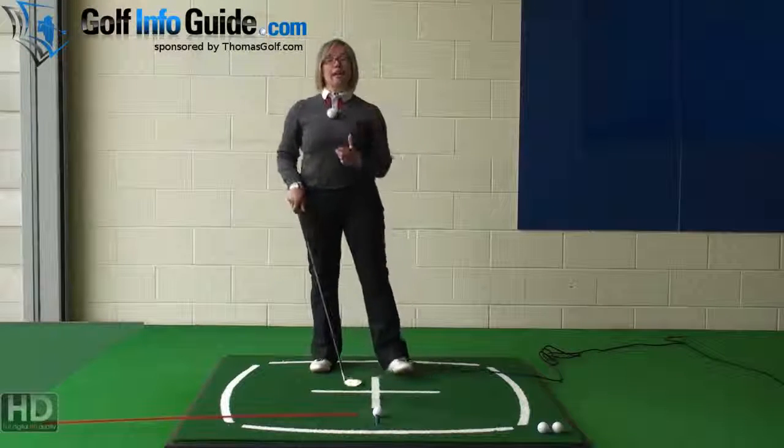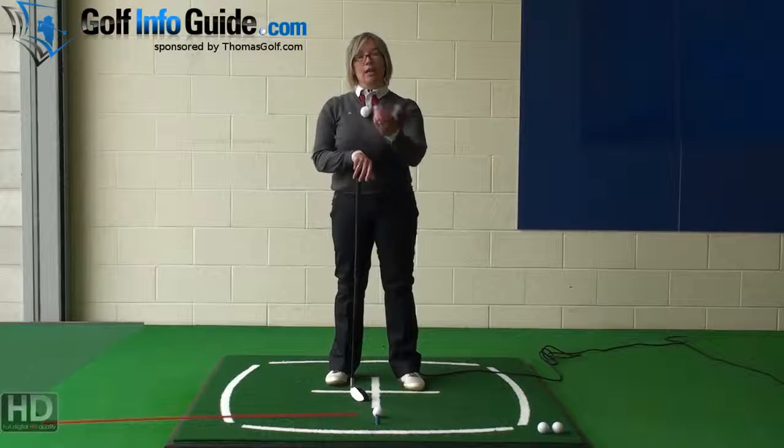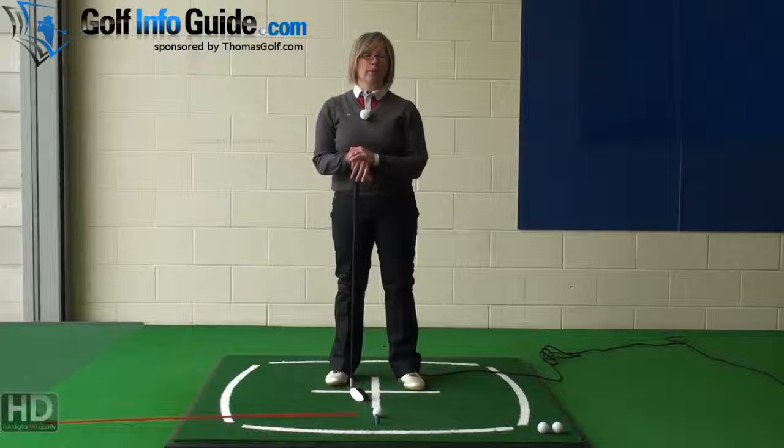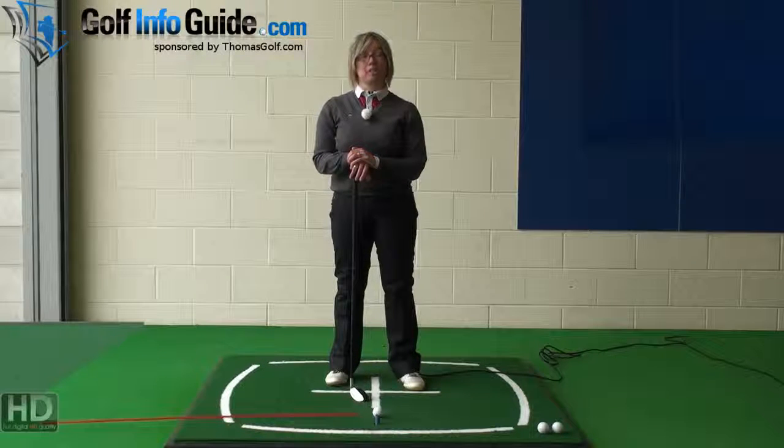If you're struggling with aiming the golf club and with your alignment out on the golf course, consider replacing your current equipment with Thomas Golf equipment. Have a look on their website — they have this painted technology on the top of the club, this alignment line that makes it so much easier to aim and align yourself correctly. You'll start hitting much better, more accurate golf shots, and your scores are bound to get lower.